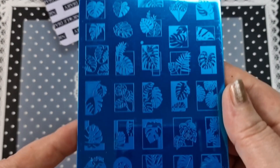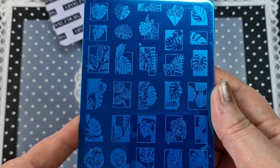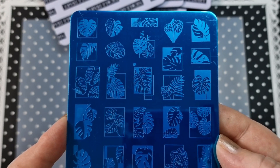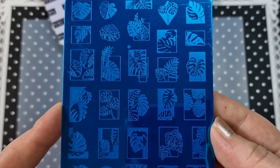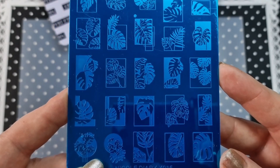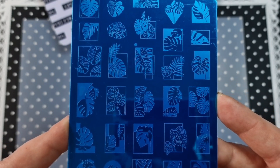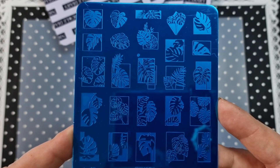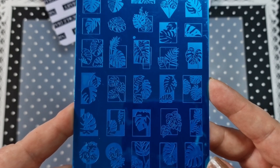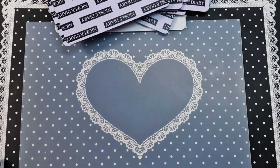Next up we have X015. This is a whole bunch of tropical leaves, which is really handy for summer — summer's coming up very soon. I think if you have this one you wouldn't need any more leaf plates. It's a bit abstract but really cool. That is X015.